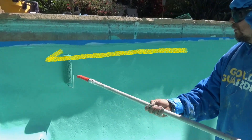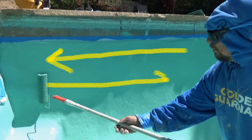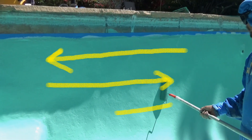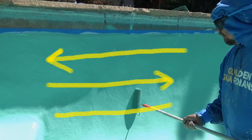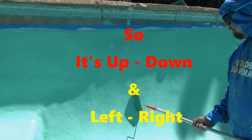Once you've done the first pass, then at 90 degrees it's important to roll left, right, left, right. This does not matter whether you're on the wall or the floor — it must be done, otherwise you will have a non-uniform paint thickness.